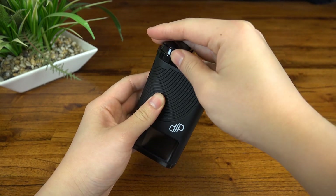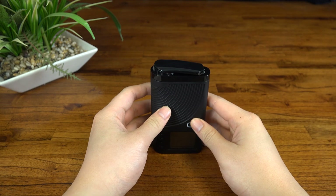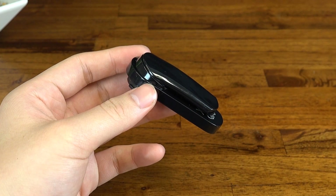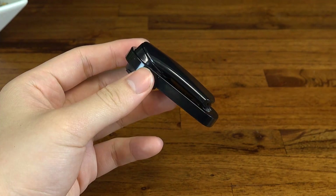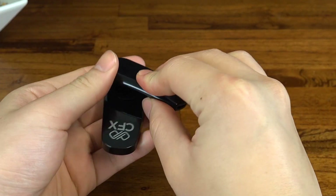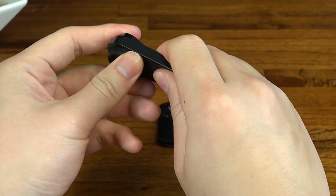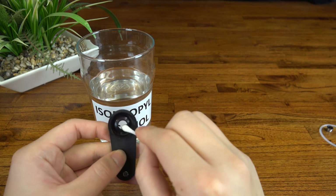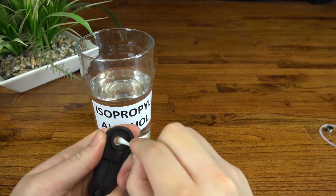This means you'll be cleaning it a lot more often than you would with the Mighty, but luckily it's not that big of a mission. The mouthpiece section can be taken apart and washed with isopropyl alcohol. I'd probably set aside the o-rings first, as I've had some bad experiences with silicone degradation when using ISO as a cleaning agent.